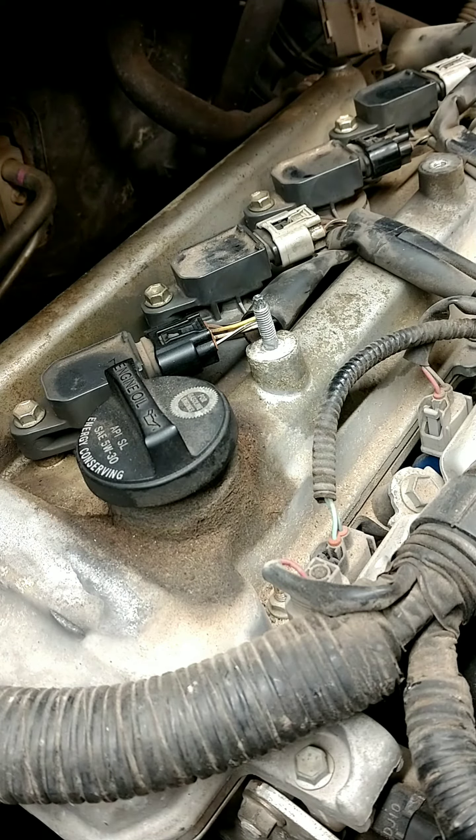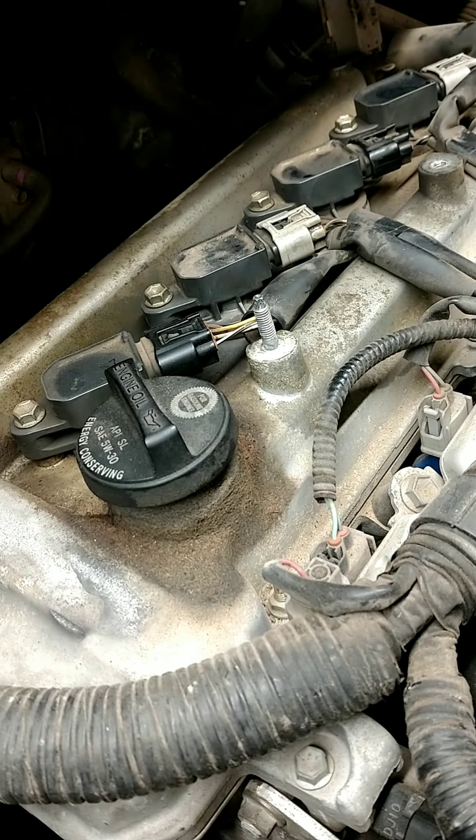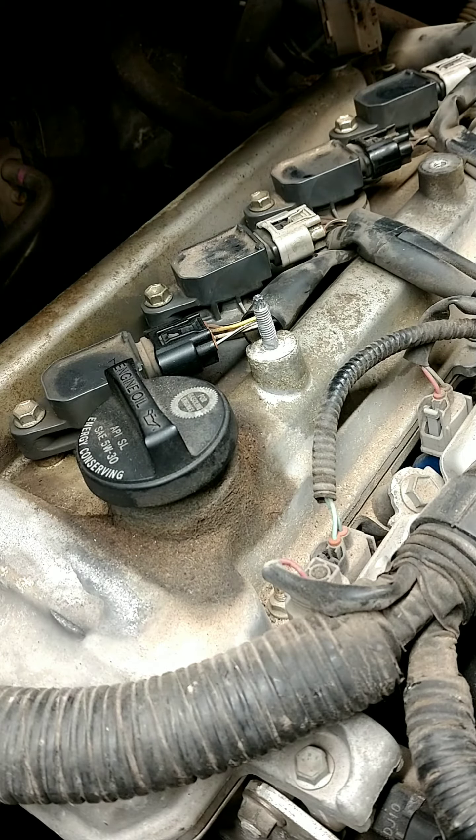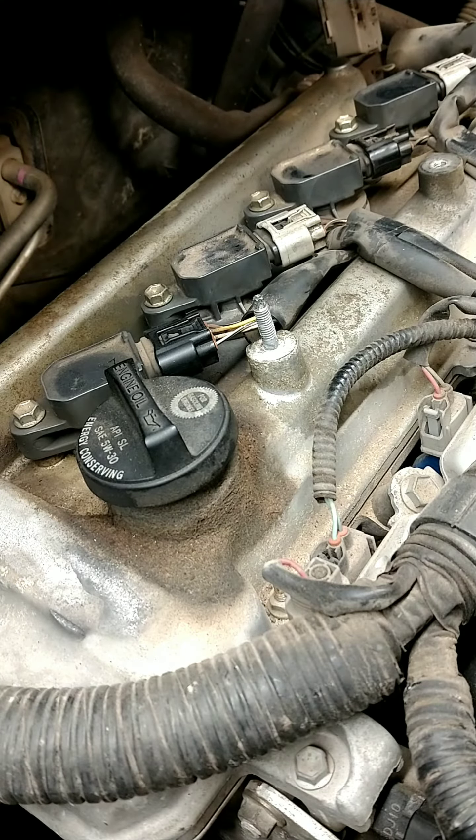This procedure also applies to small engines like dirt bikes and lawn mowers. It's also very common on Ford two-valve V8 engines found in the F-150.